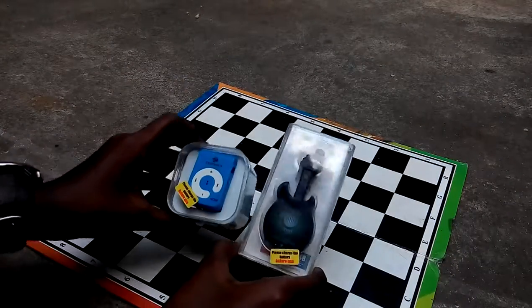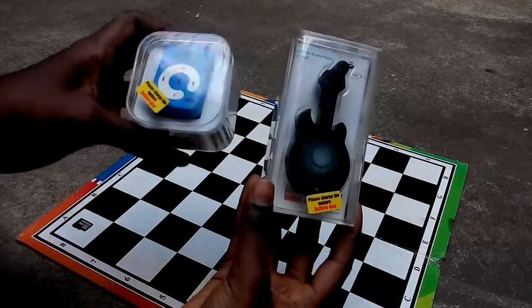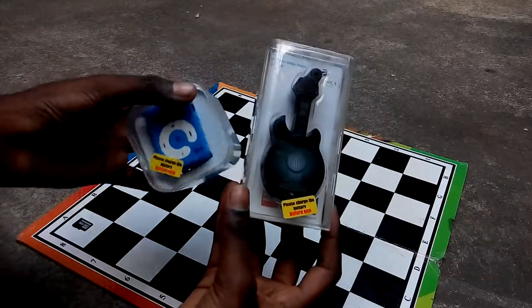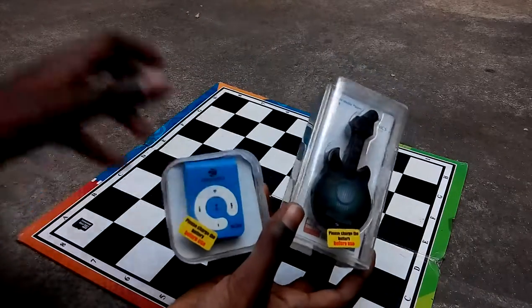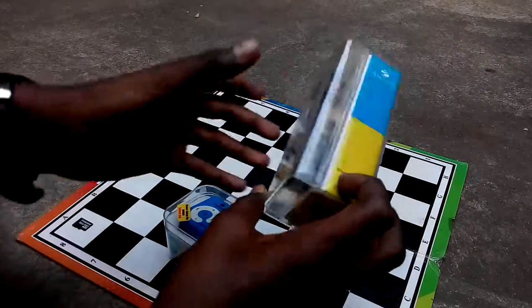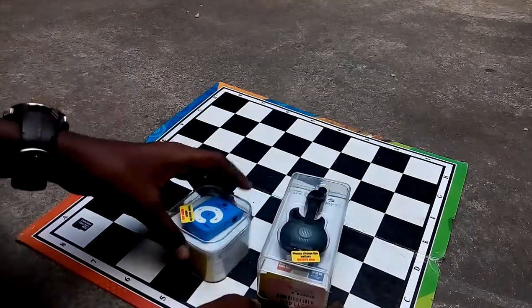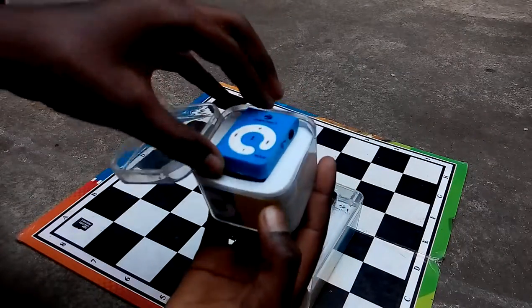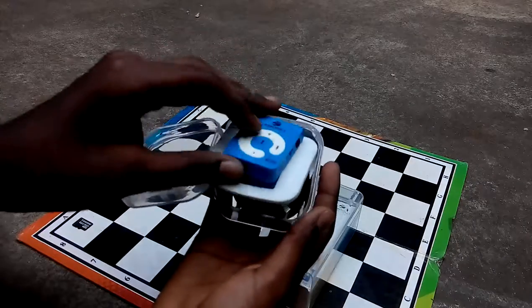You can see the larger box here and a small compact box like an iPod shuffle. This one is like an iPod Touch. Okay, let's go to the unboxing.